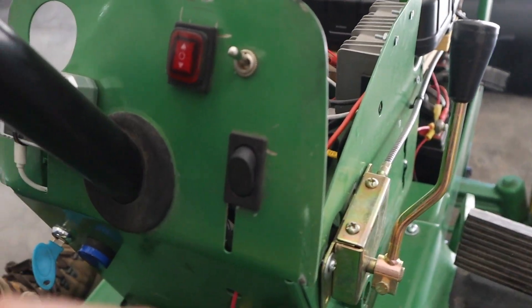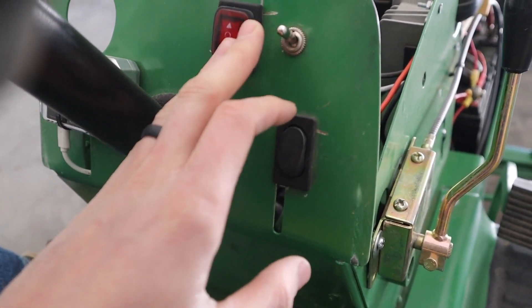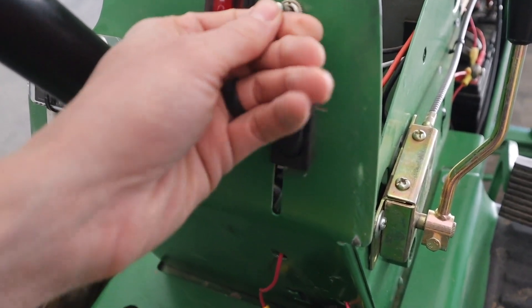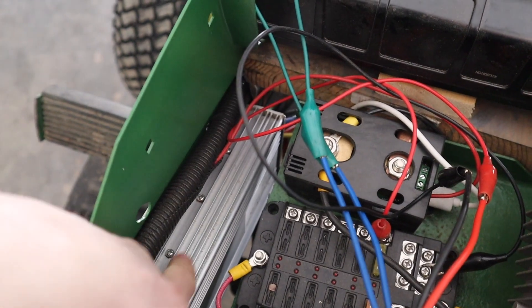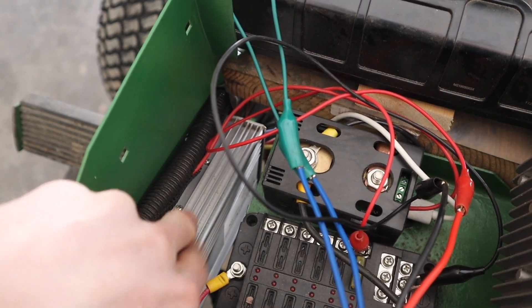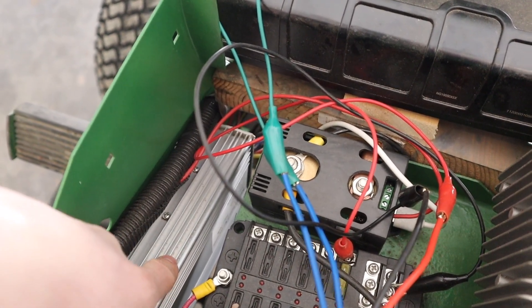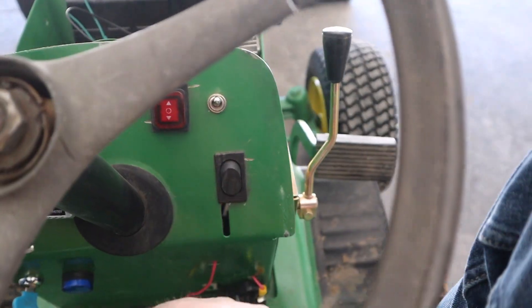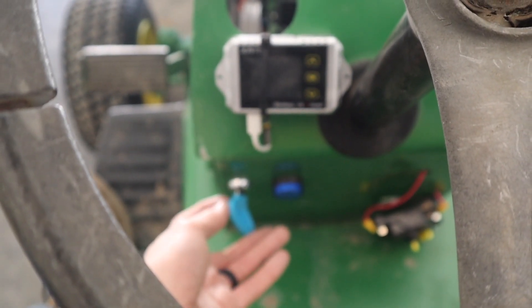I have a forward and reverse switch, which is tied into the speed controller. This switch is up and down for my front linear actuator plow. This one is low, medium, and high speed for the motor — that all comes pre-programmed inside the speed controller. I'll leave a link in the description for the speed controller and axle I'm using. It's basically pretty much plug-and-play; you just have to read the instructions. Some of it is in Chinese, but it worked out. Low, medium, high range, forward and backwards. Over here is my key switch.